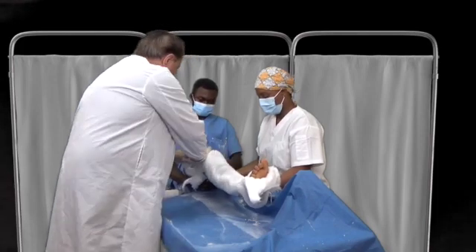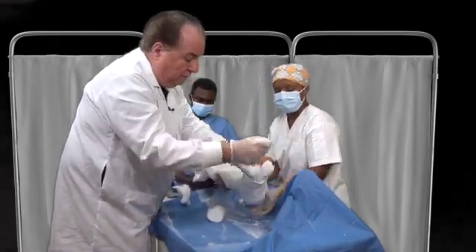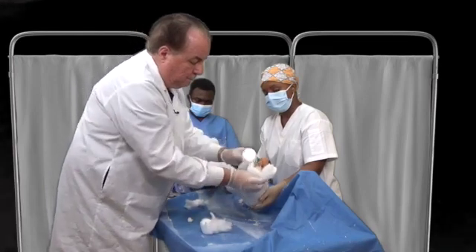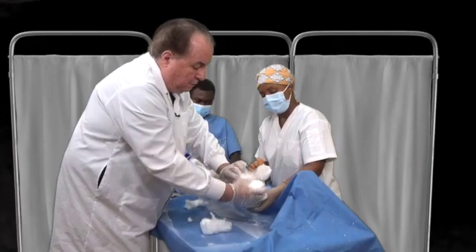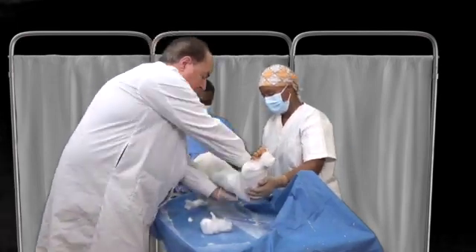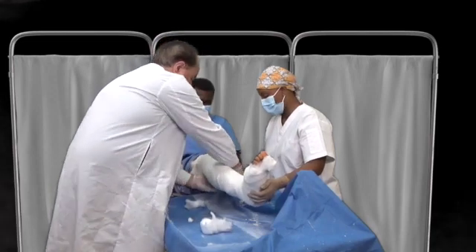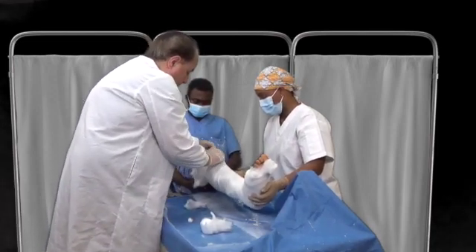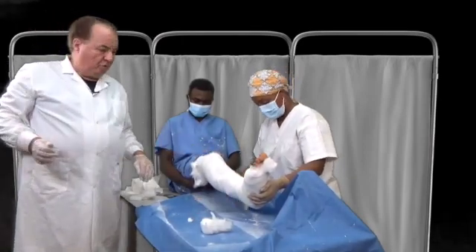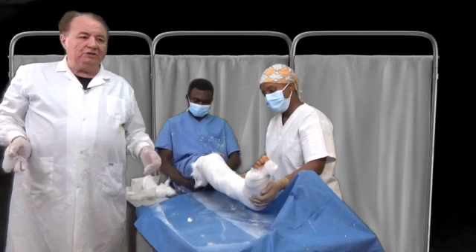The cotton sticking out looks a little bit ugly — we can get rid of that. It's a little bit long here. You want to leave the toes exposed so that you can make sure the circulation is good. You need to support the limb until the plaster dries. So here we have plaster of paris immobilization of the lower extremity — it can be used for multiple reasons, and the patient will be able to be transferred safely and comfortably.